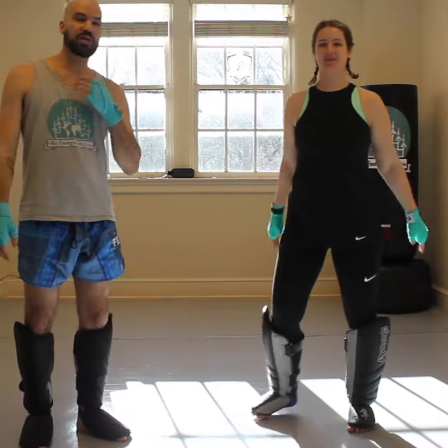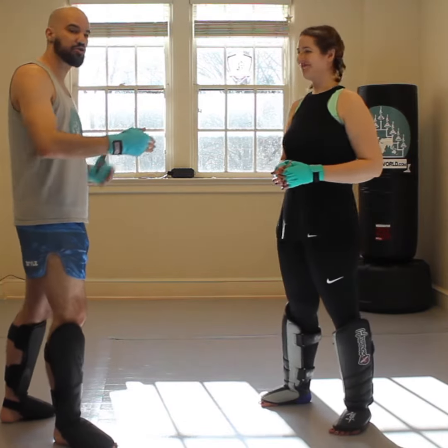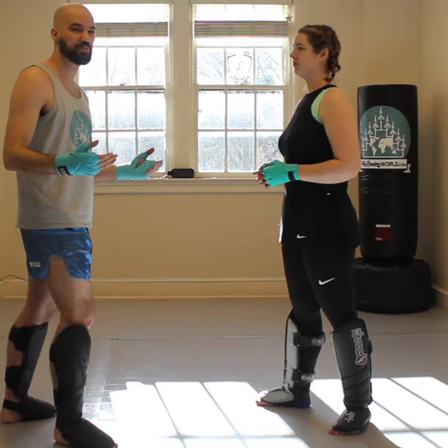Hey guys, it's the Waddy Cup. I'm going to go over the kick check today. Paige and I, my partner and I, are both playing southpaw today, but if you're an orthodox fighter, just flip this around and all the same principles apply.